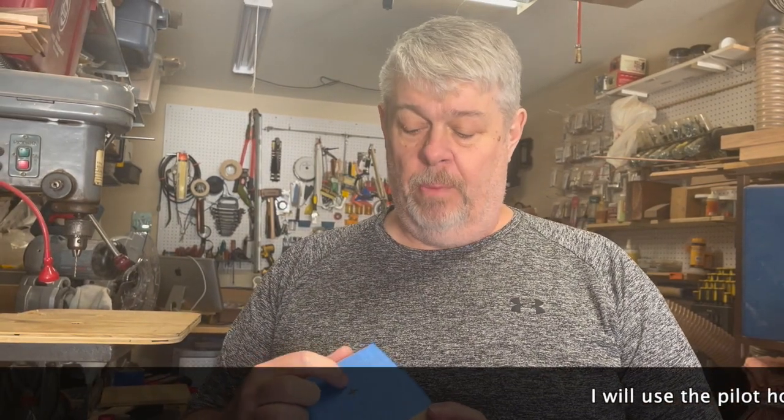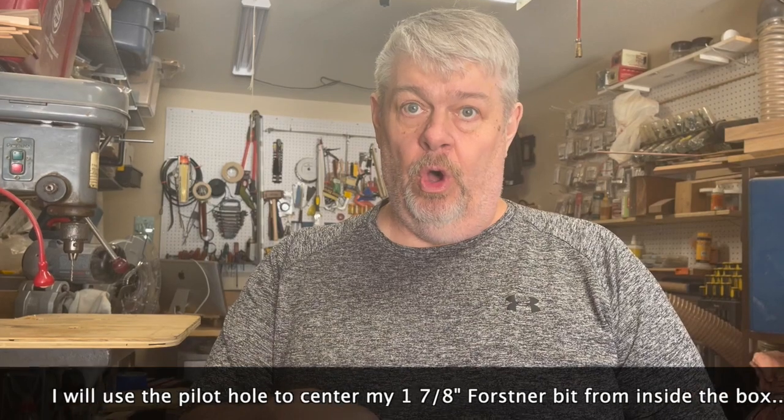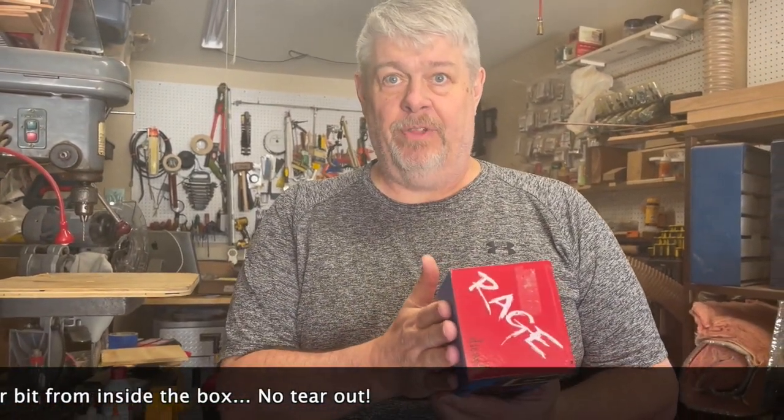I'm going to use an inch and seven eighths Forstner bit to drill the holes for the speakers and control panel. Before doing that on the back I'm going to drill a pilot hole and then I will drill the hole from inside so I can have a nice flat surface to drill against to try to eliminate tear out.